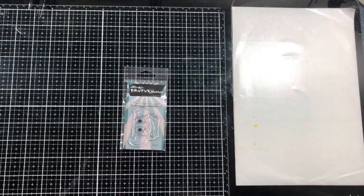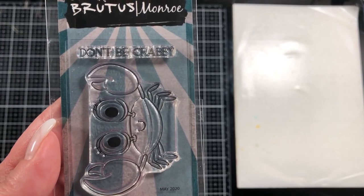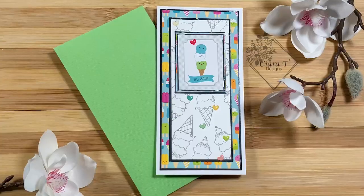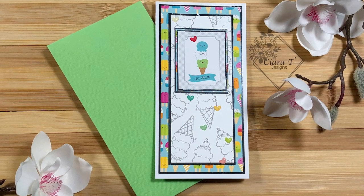Here's the little stamp set — it's a little crab and he says 'Don't be crabby.' I think he's adorable. If you'd like to win him, please leave a comment, leave a like, consider subscribing, and I will see you again soon with another video. Thank you so much, guys — bye bye for now!